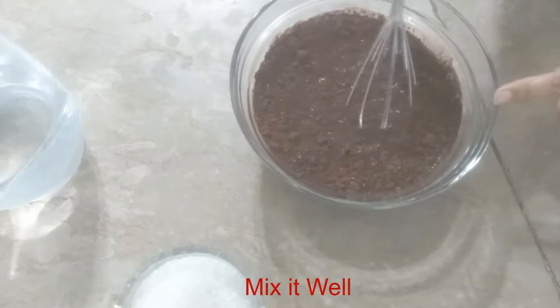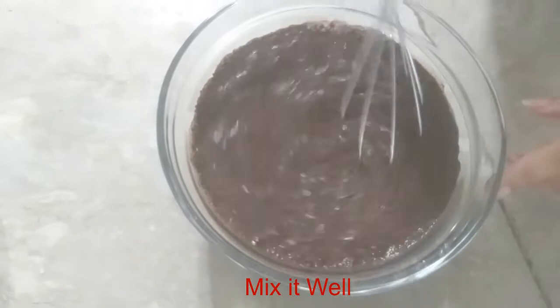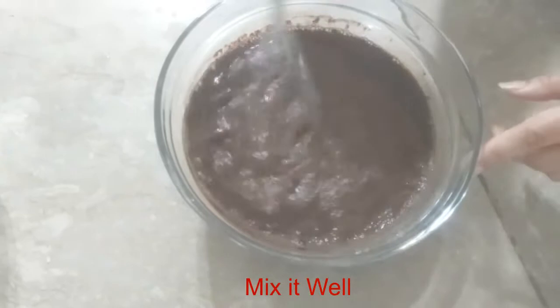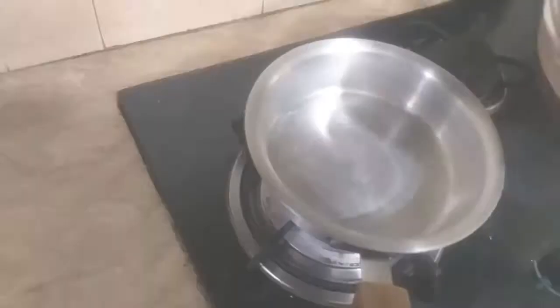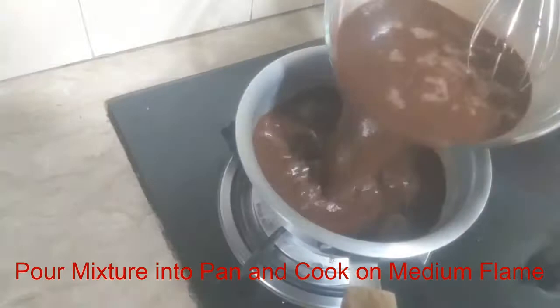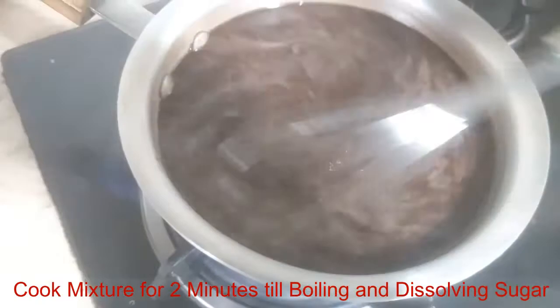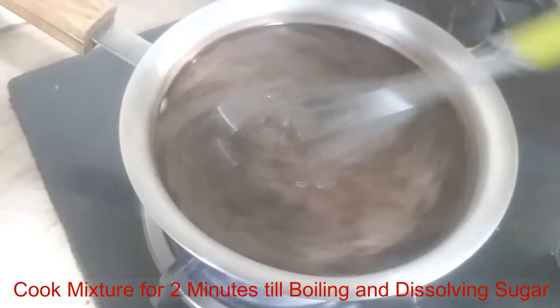Whisk with a whisk. Add 4 tablespoons of sugar and mix it well. Now I am going to put it in a whisk and the sugar will be dissolved in a good way.